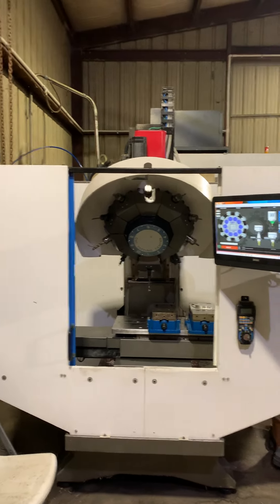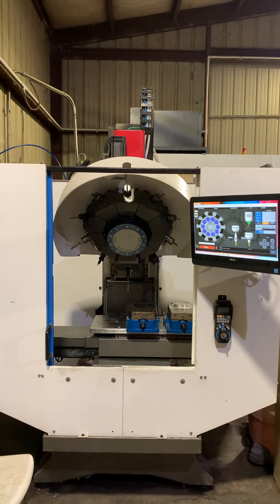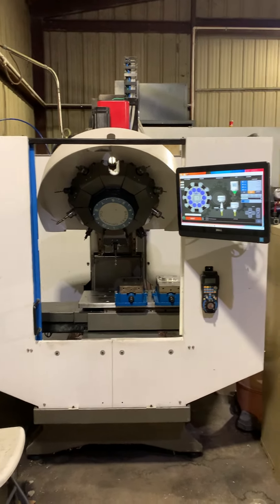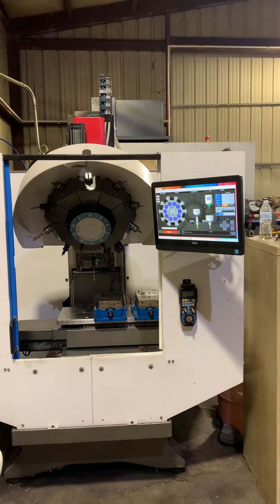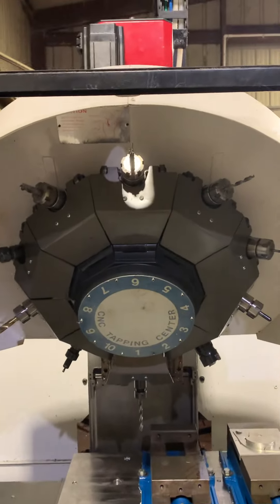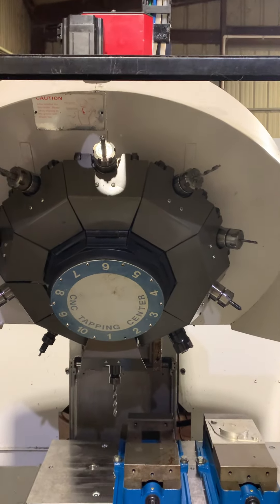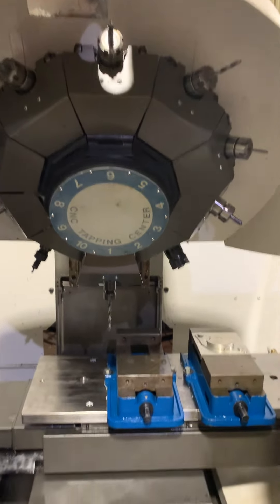If I ever build another one, I'll definitely go way bigger on the C-axis motor so I can get the tool change even quicker. Learn from my mistakes: go bigger on the C-axis motor, put a gearbox on your carousel, and do not use the stock spindle motor like I did. Thank you so much and have a good night.